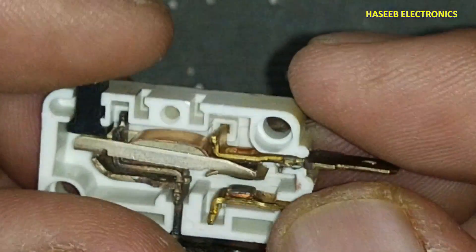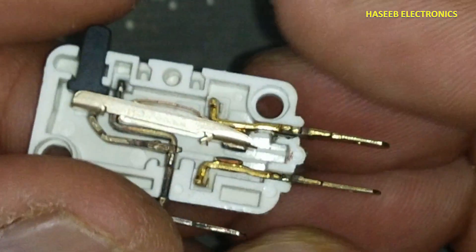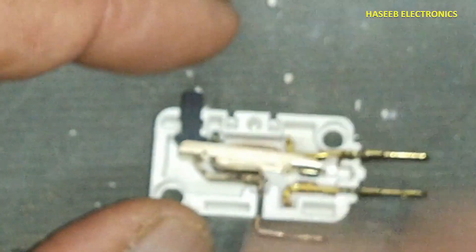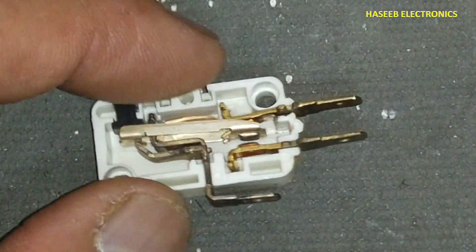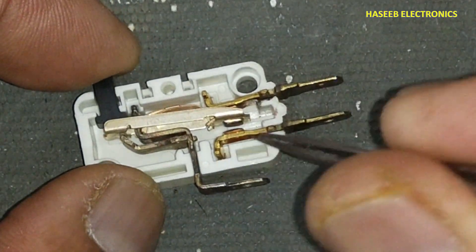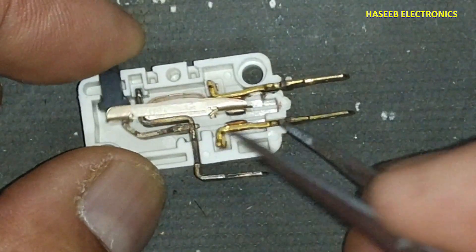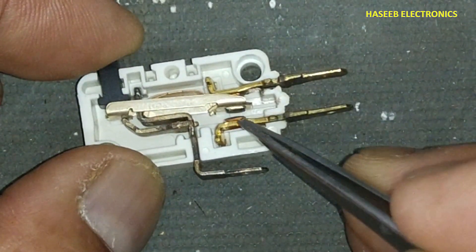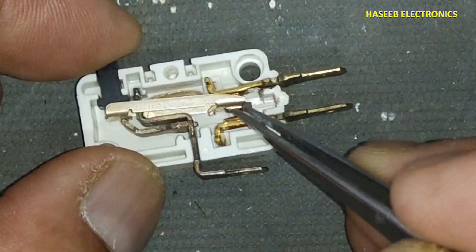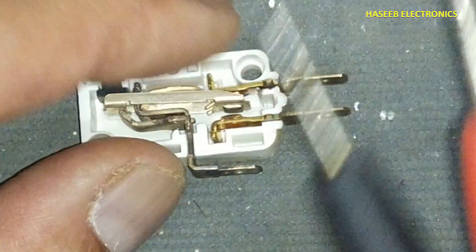So at least using this technique we can run our machine for some time, then we can arrange another switch. If the malfunction is because this contact is damaged or burned out, this technique will not work. But if we have a bad connection or carbon buildup, then we can use this technique and it will work.